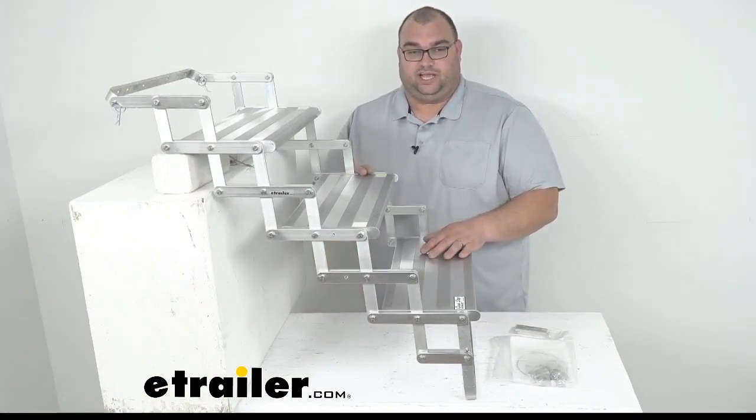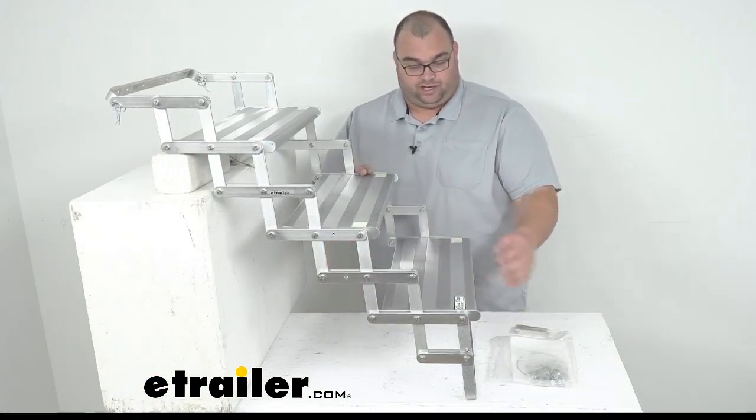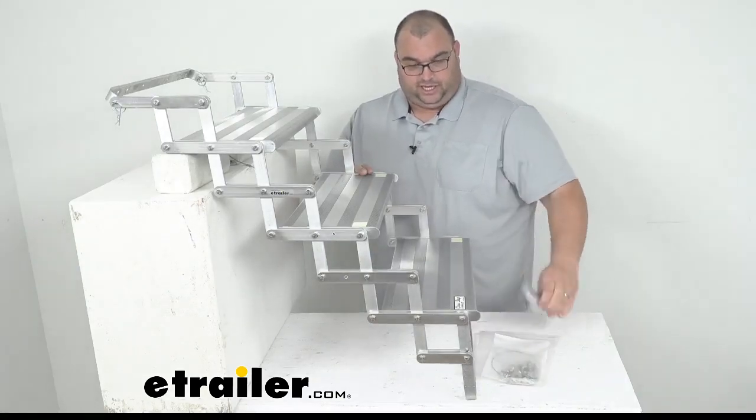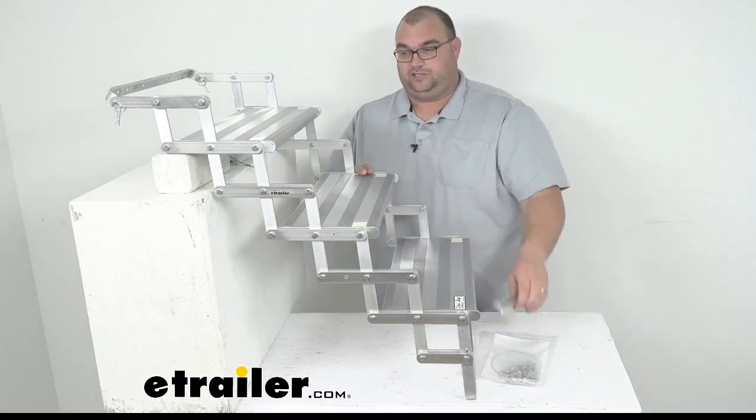The whole product is made in the USA — a really heavy duty product. It's going to come with all your mounting hardware and your instructions, and it's going to come with these two blocks for mounting it as well.